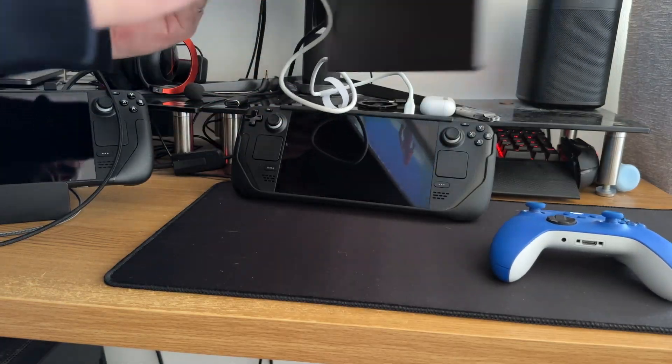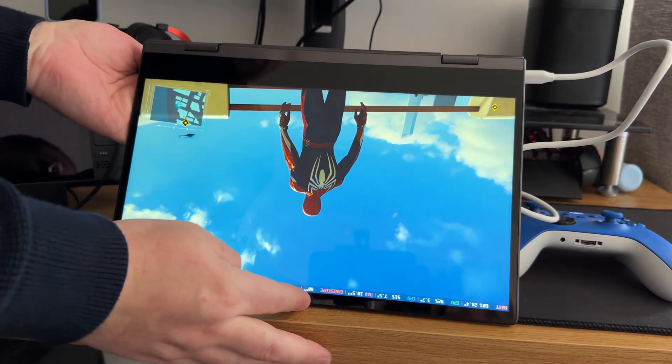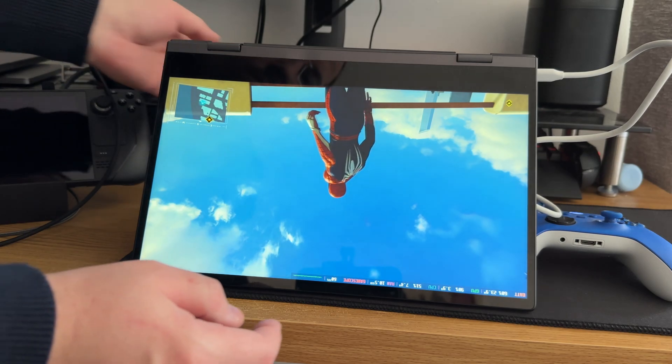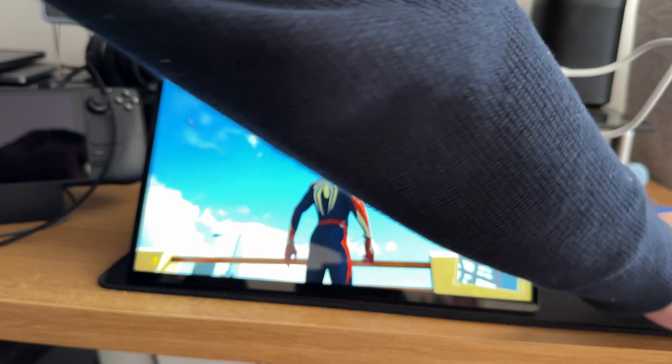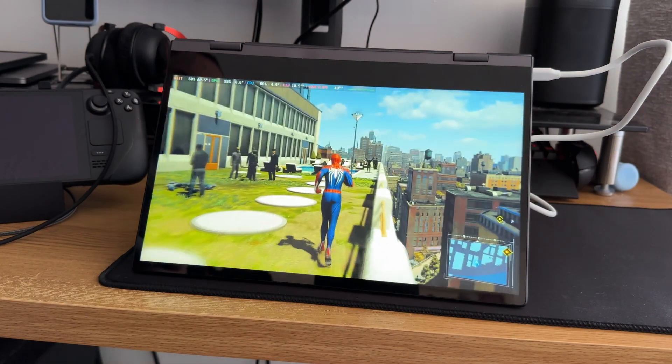When we put it into full screen mode, you'll see that it takes a minute for it to flip over. However, it does look absolutely fantastic in the freestanding screen mode. Again, it's just going to be the battery on your Steam Deck that's going to be the issue in the long run.